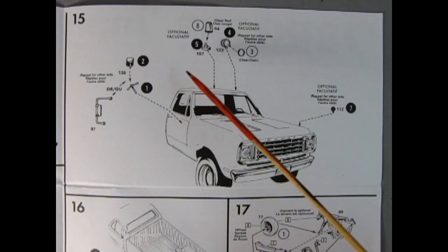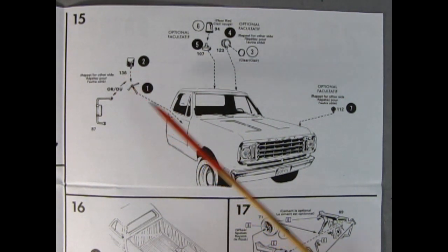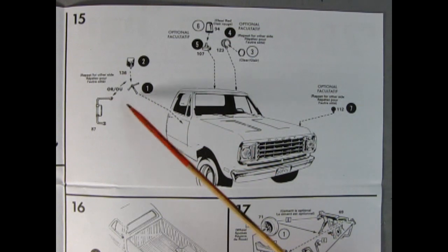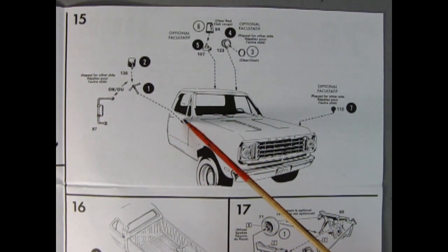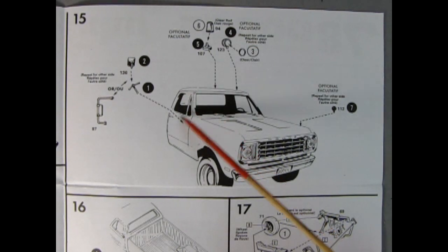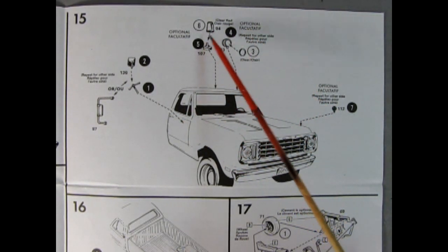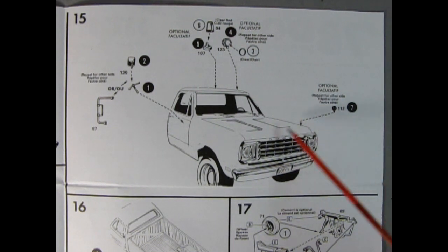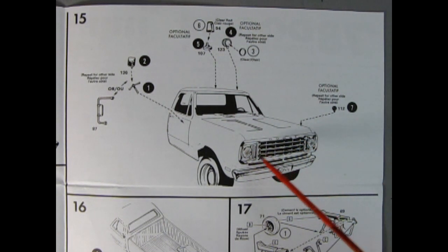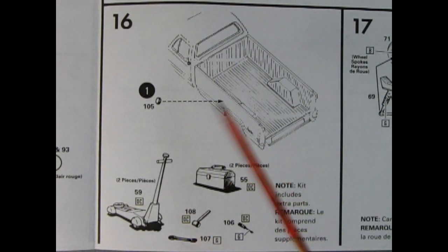Panel fifteen has an optional section: you've got your mirror and can use the stock mounting bracket, or replace it with the service-type mirror which glues on the side of the door and comes up onto the roof. There are also little dome lights that go on top, floodlights, and optional spotlights on the front of the truck for a service vehicle style.